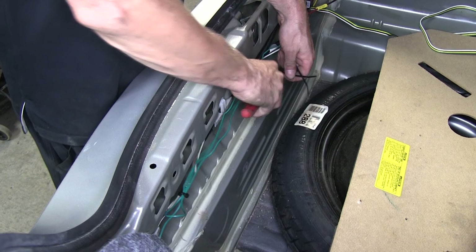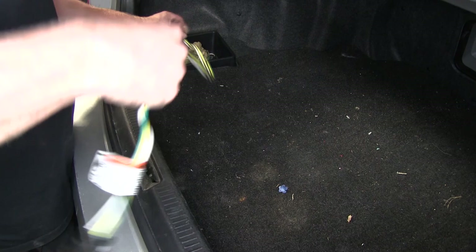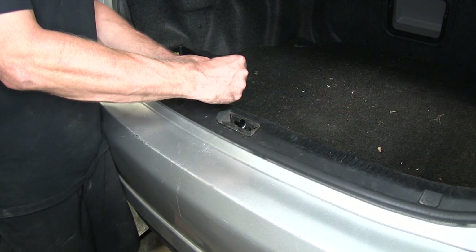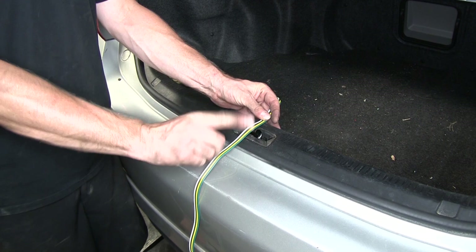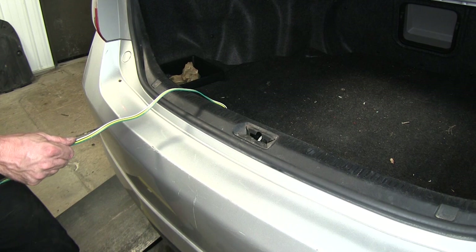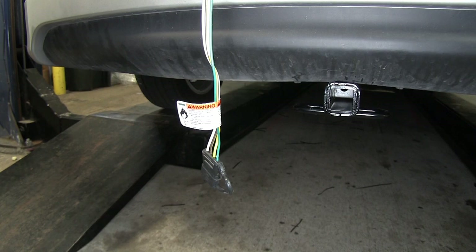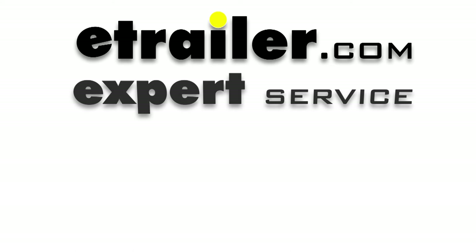We'll take a moment to zip tie our wires along the factory wire harness and go ahead and put the rest of the components back in. Now that all our components are reinstalled, we'll show you how to use it. Keep the connector inside the trunk so the elements won't get to the contacts and corrode over time. When we do need to use it, we'll pull it out and shut the hatch on it — the door seal is thick enough where it won't hurt the wire when you close the door on it. Just don't close it at the hinge, that'll pinch the wire. Pull out a little bit and run it down to your trailer. That finishes our install of part number 118405, the T1 vehicle wiring harness with four-pole flat trailer connector, on our 2009 Toyota Camry.